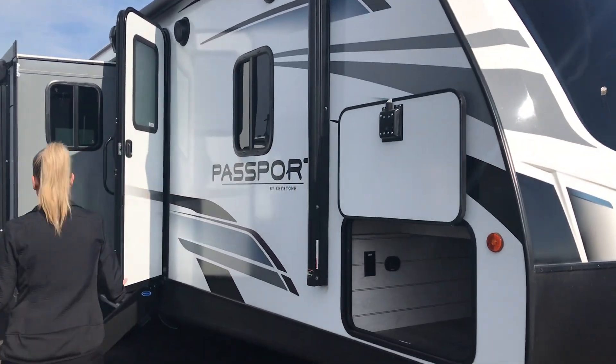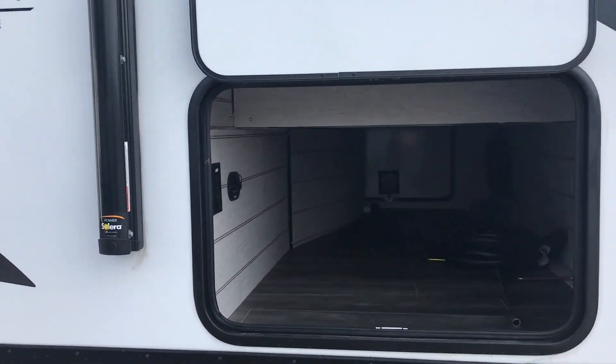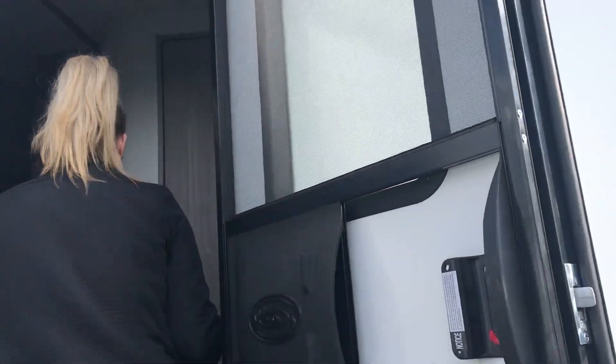The Rear Living layout is an incredibly popular floor plan, so I'm glad the Passport makes one of those now.